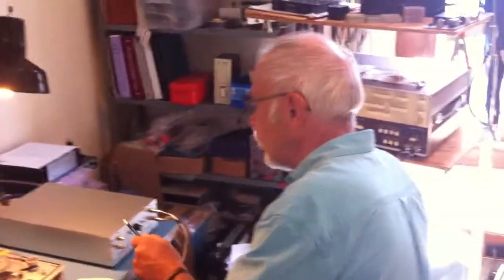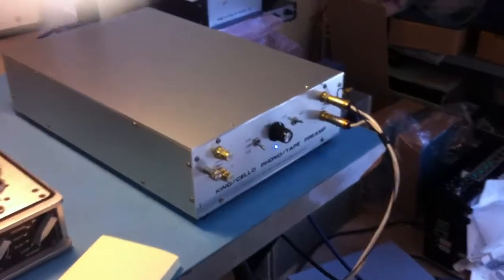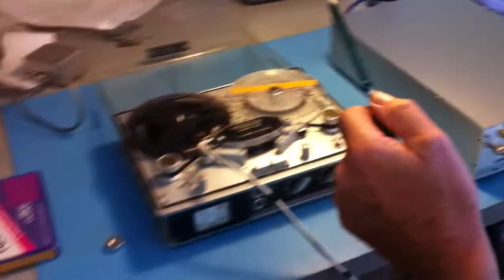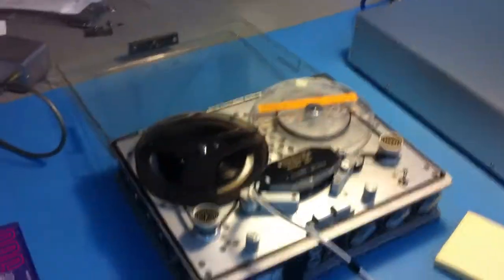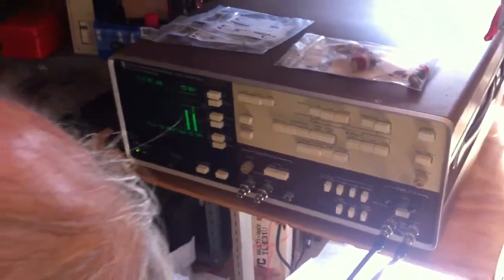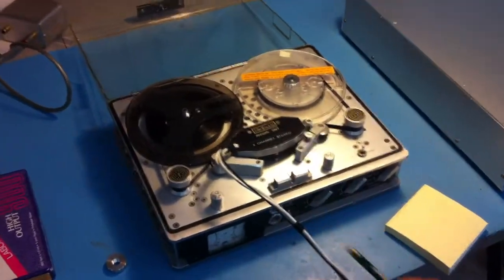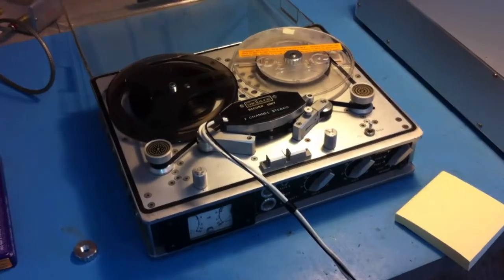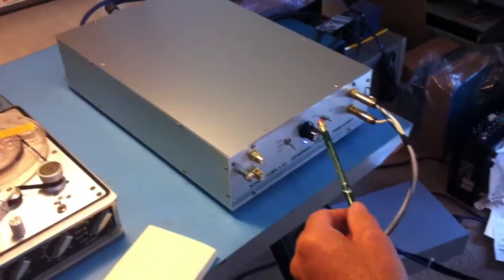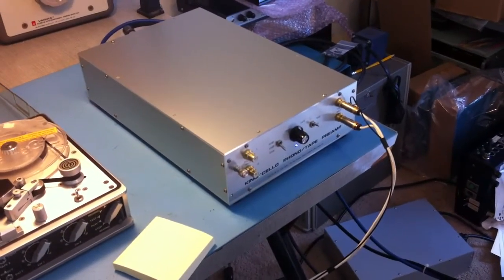I'm putting the latest King Cello preamp through its paces after finishing the build. What we have here is an MRL test tape that works with the Sound Technology 1510, and I'm playing it on my Stullvox, which is just being used as a transport with the heads wired out to this. I've got this in the 50 dB position on NAB, because the preamp can be used for both tape and phono.